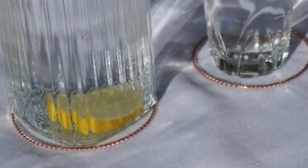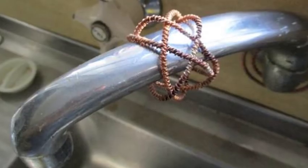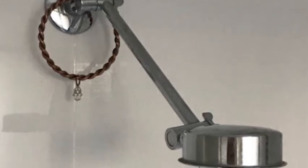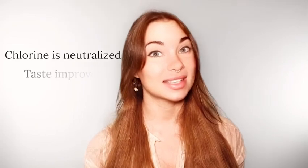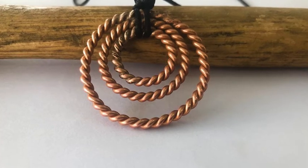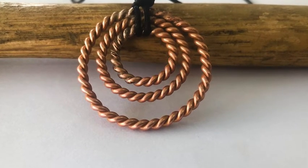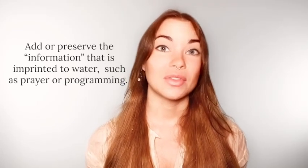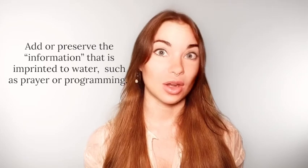Tensor rings can be used around a container of water, around faucets, around a shower head, or the incoming water line. As the structure of the water becomes more organized, chlorine is neutralized and the taste generally improves. It's one of the most useful devices for protecting yourself, your water, and your environment from the harmful effects of man-made EMFs and from other toxic subtle influences. It's often used to add or preserve the information imprinted into water, like prayer or programming.